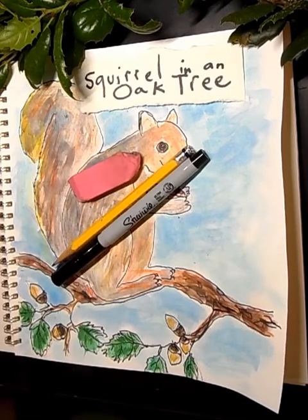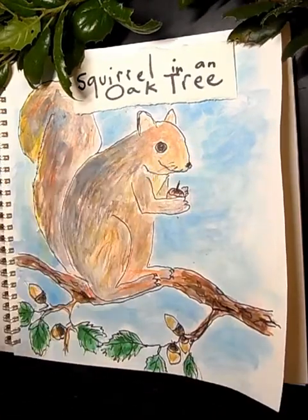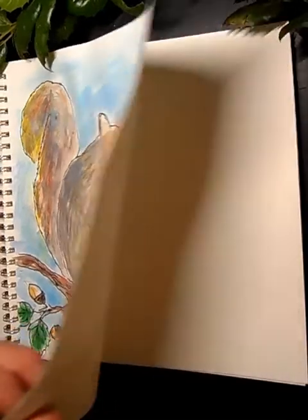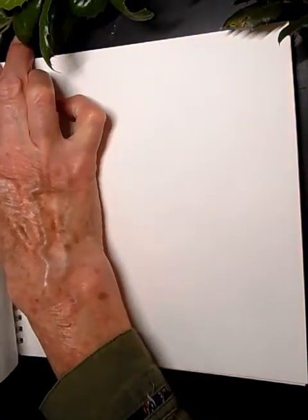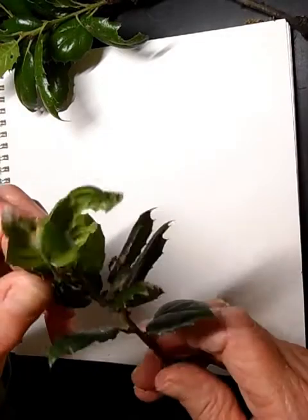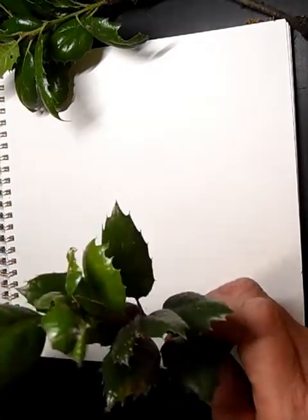Really almost anything you might have around the house will do — you definitely need an eraser and a pencil. You'll also need a piece of paper. The squirrel we're drawing today is a gray squirrel, and it likes to live around oak trees because they have acorns.